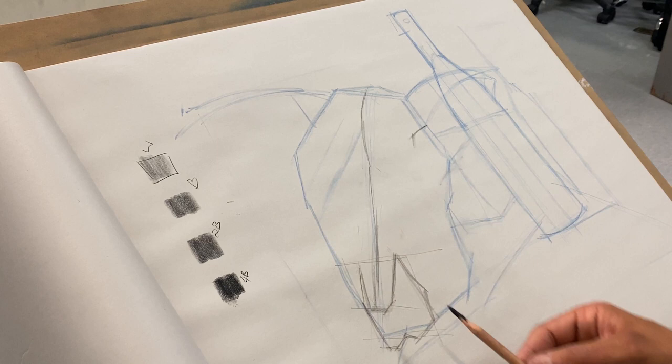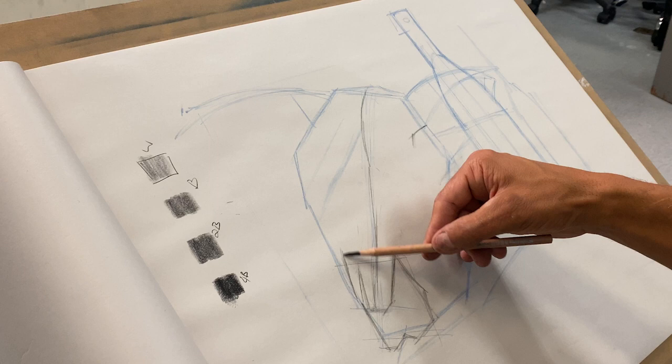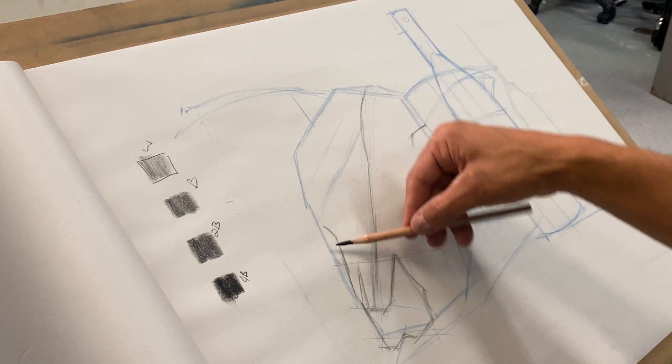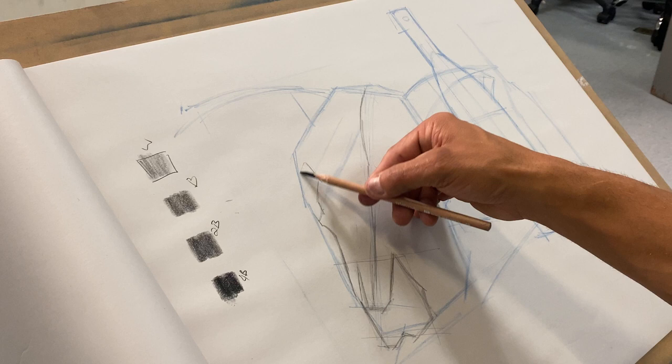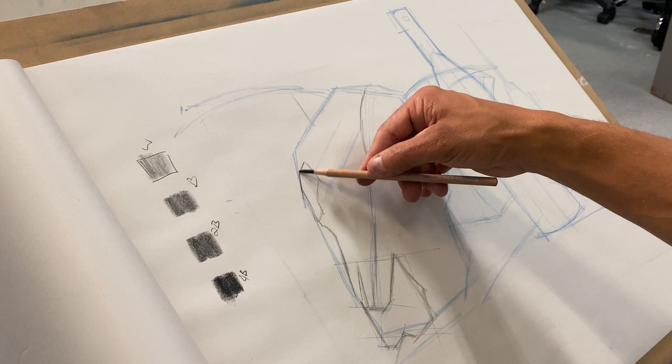I'm going to come in here and start to cut out my shapes. I'm taking really simple shapes — and what's the opposite of simple? Complex. I'm going to make them more complex. We don't start really complicated; you always want to start with simple shapes first, and then build those into more complex shapes. That's how you build a more effective drawing technique.